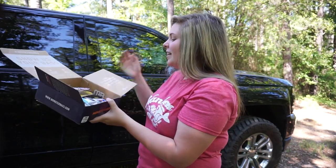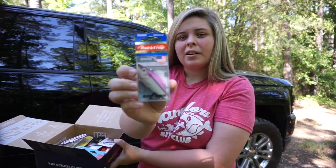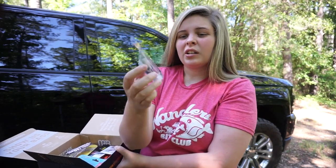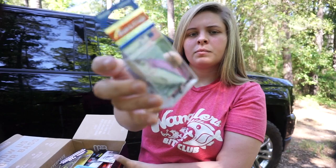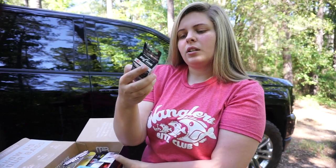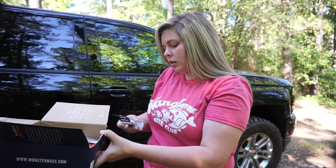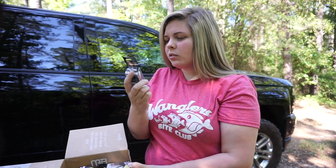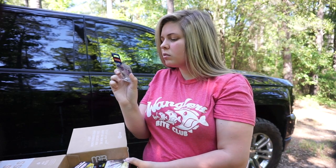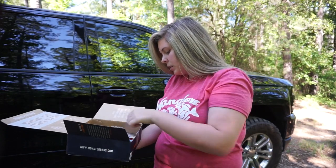Next we have a Rattle Trap. I really like their new packaging — I hated the old hard boxes. This color is purple shad and it is half ounce. Half ounce is pretty much one of the only sizes out there along with three-eighths. It's got nice rattles in it and Mustad hooks, so that's another good one.